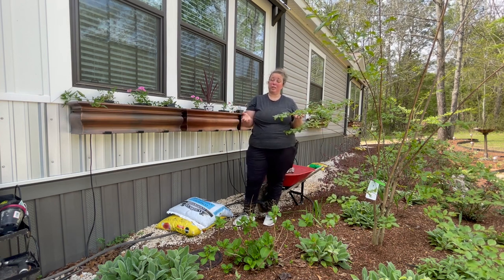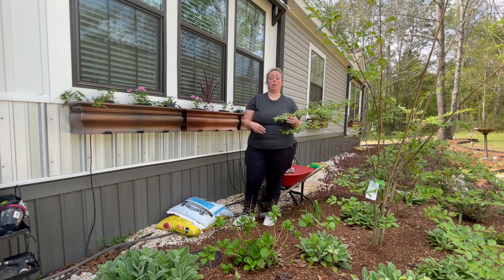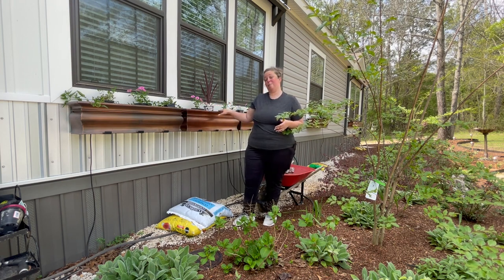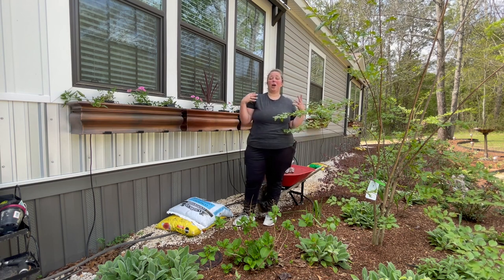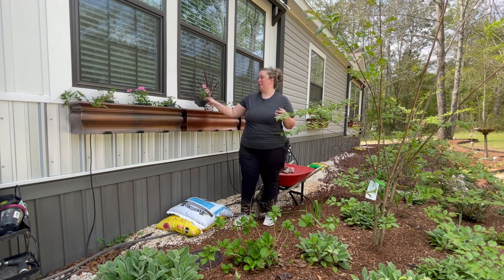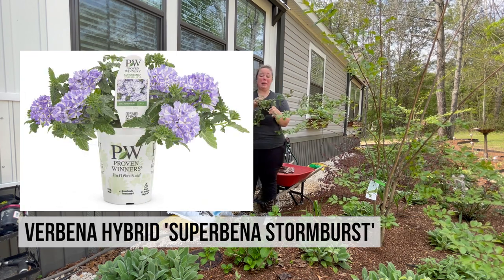Typically with planters you can pack them full — I could probably fit ten plants in here — but I have three because of budget. So instead of going to the store and buying a whole bunch of really pretty things for a lot of money, I've bought two flats: one of Proven Winners Supertunia Vista Pink and one of Proven Winners Verbena.